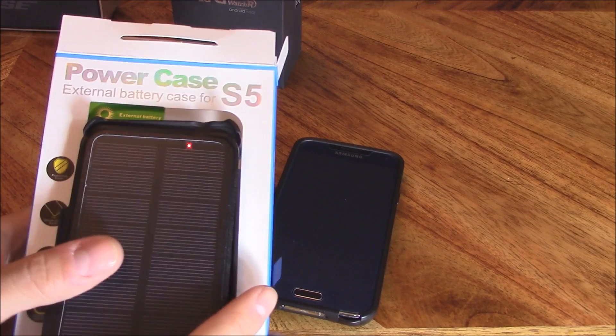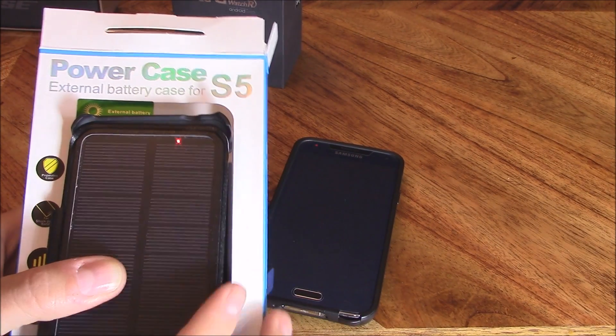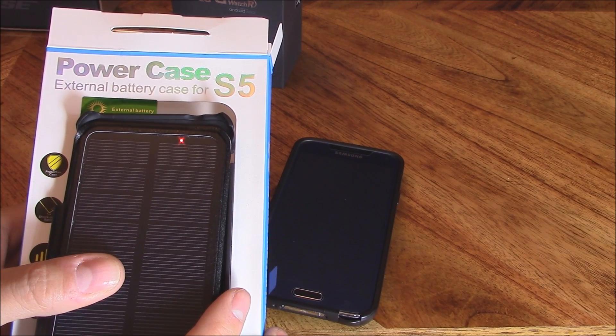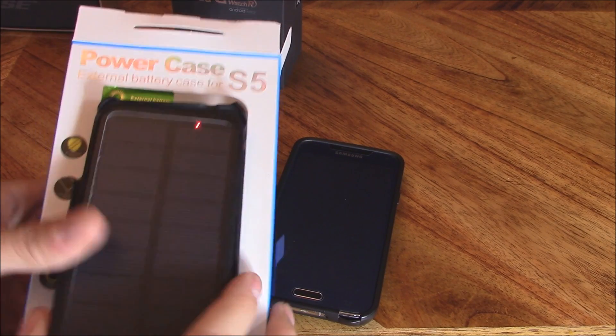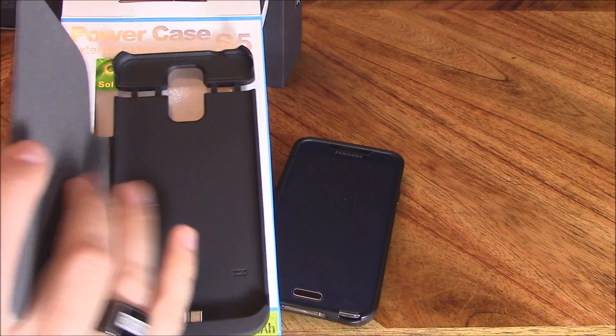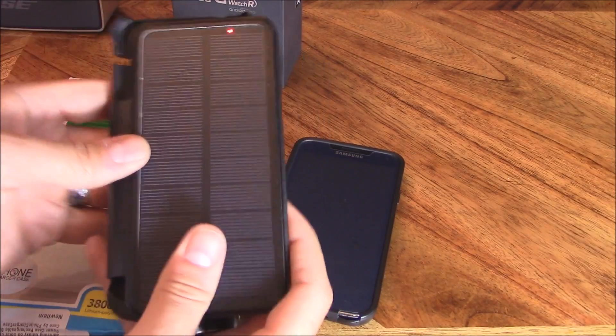Hi guys, it's Tampa Tech. In this video I'm going to show you how you can never have to plug in your cell phone again to charge it using this solar case. I got this solar case for my Samsung S5 — it's also available for the Samsung S6, iPhone 5, and iPhone 6. I'll leave a link in the video description below where you can get it. It's $60 on Amazon and it's well worth it.